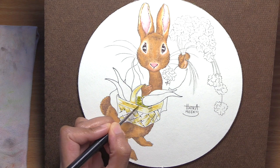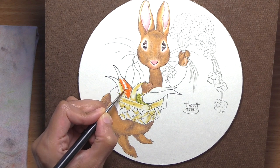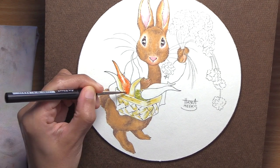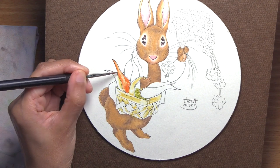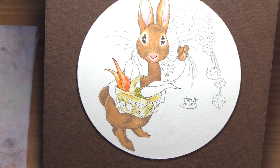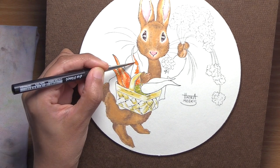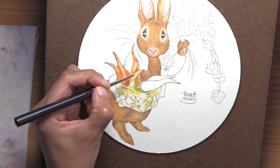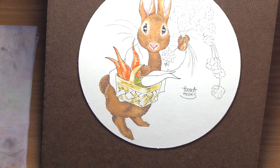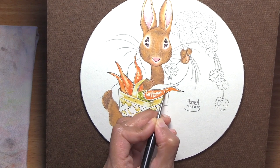She was also a pioneer in designing spin-off merchandise based on her books. She designed her first Peter Rabbit doll in 1903, shortly after the book was published, and followed this up with painting books, board games, wallpaper, figurines, baby blankets, and china tea sets — really setting the stage for Disney or Star Wars merchandise. I'm not really in agreement with exploiting people's nostalgia for a fictional character, but I do think what she did was very innovative. She was a single woman at that time trying to become independent and make a living, and I don't blame her for being creative and experimental.